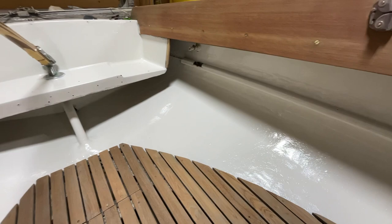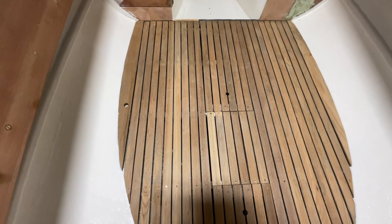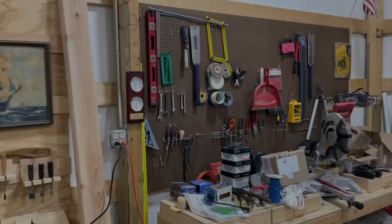We're about ready to put this thing back together — get some finish on the comings, get those bulkhead pieces on, and put some finish on the floor. It's almost time to go sailing! If you liked the video, remember to like and subscribe. We'll see you next time.